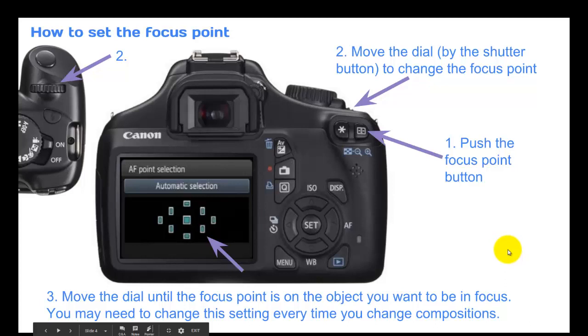Next, we're going to talk about how to set the focus point. Number one, push the focus point button right here — you actually have to push it and keep holding it. Number two, move the dial by the shutter button to change the focus point. You can actually only see it just a tiny bit poking up right here, so I put another image to show it — it's this dial, this is the one that you move. Number three, move the dial until the focus point is on the object you want to be in focus. You may need to change the setting every time you change compositions. As you move that dial, each one of these will light up, and when you look through the eyepiece, as soon as the focus point that's on your object lights up, you can stop because you have it set to the correct spot.